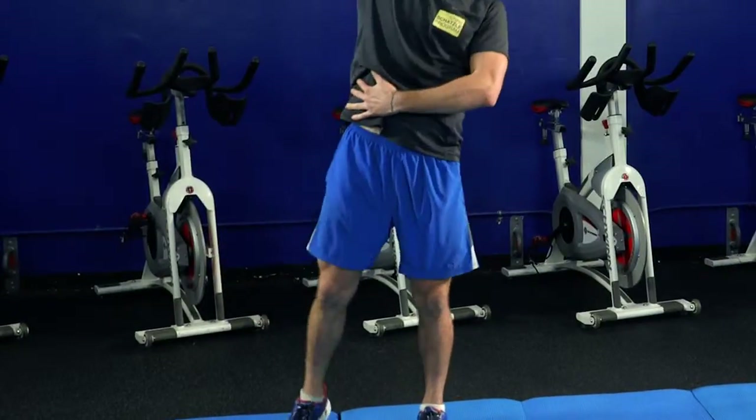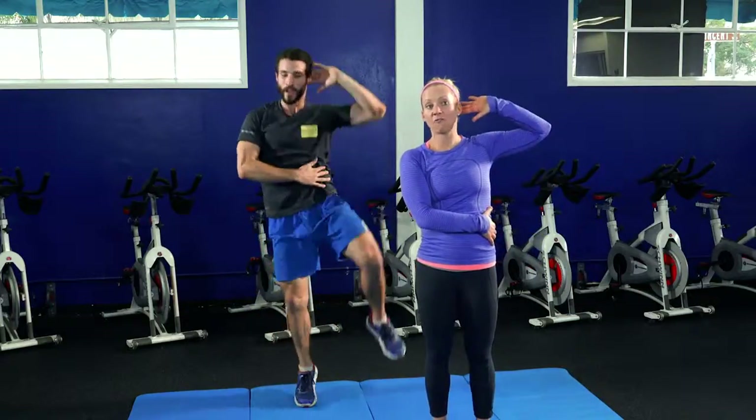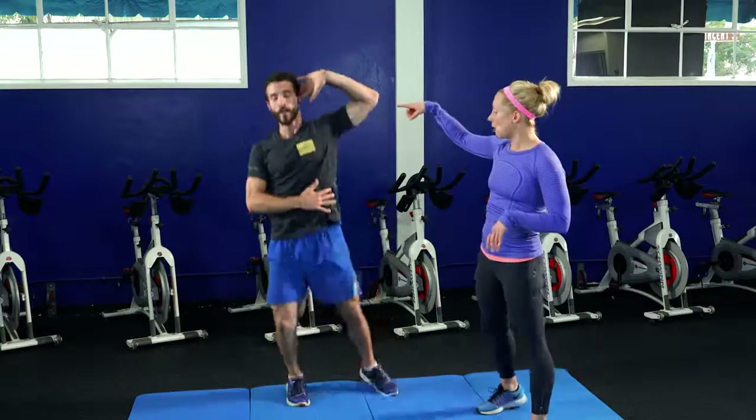As you're jumping, I also want you to be crunching through that right side oblique. A modification for this movement is to take out the jump — still really effective on that oblique. Bring your elbow to your knee, crunching through that right side without the jump. Now we're going to roll right into the opposite side — we just did our right side, now Cheeto's going to show us the left side.